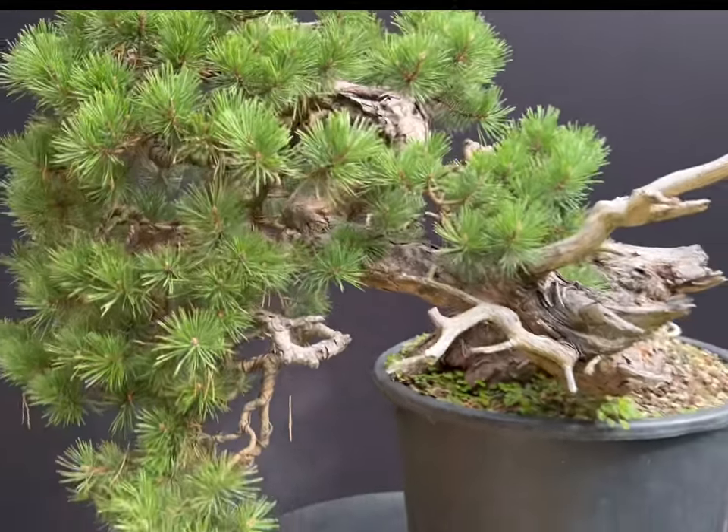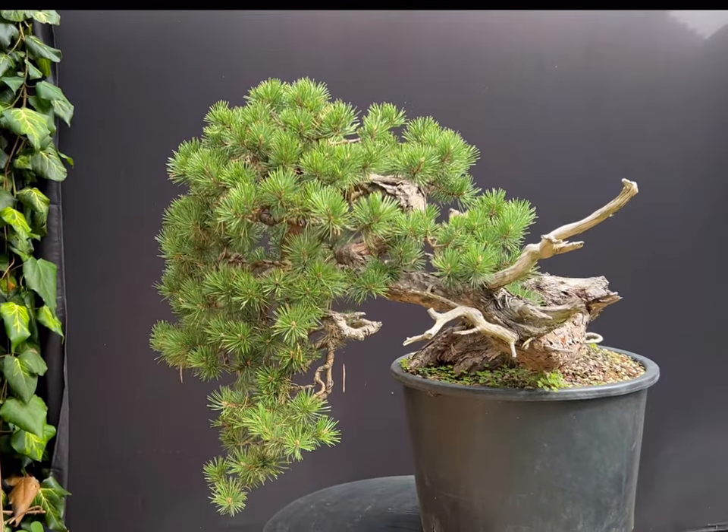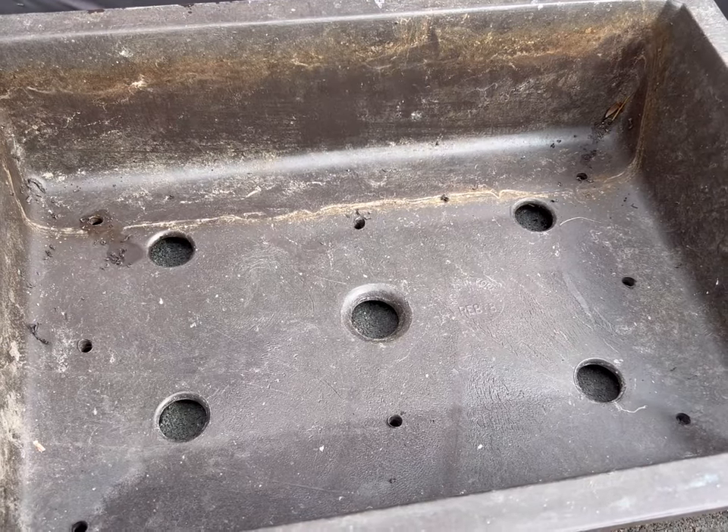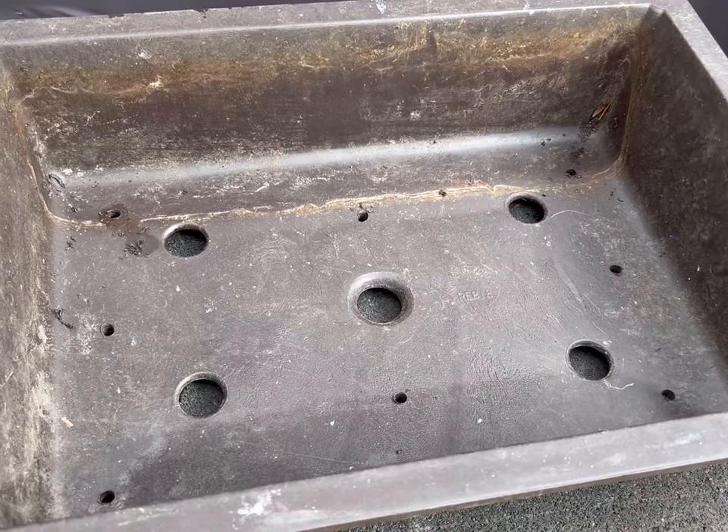Now I'm going to move the tree into a large mica bonsai pot in preparation for a final ceramic bonsai pot in another two years time. Extra holes are drilled into the base of the mica pot to ensure good drainage.